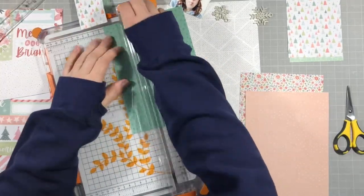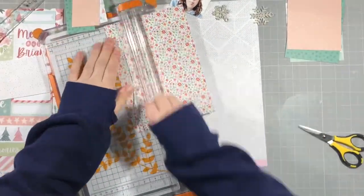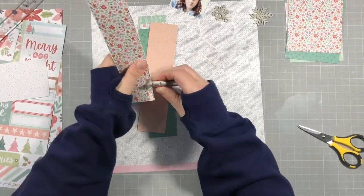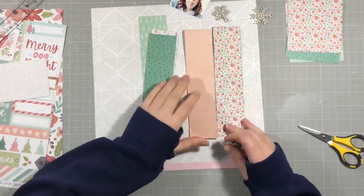I'm just going to cut a 2-inch strip from each piece of paper, so it gives me 2 inches by 8 inches for each piece, and I'm going to arrange them across the page slightly staggered. Nothing very exciting, but I thought it would give a lot of colour to my page, and I'm just using my edge distresser there to give a bit of extra texture.